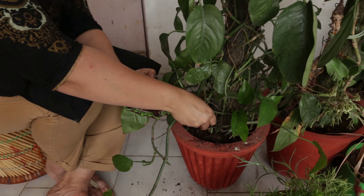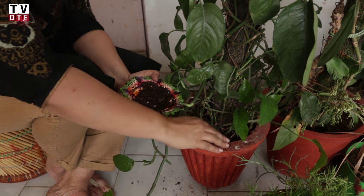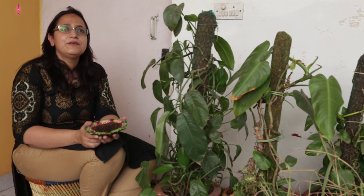The compost that comes out of the Khamba can be used to nourish your plants. You can use it as a top dressing for all your already-potted plants. If you want to pot a new plant, take a ratio of 60% soil and 40% compost and plant in a pot. If you don't want to use it at home, take it to any trees nearby, feed the trees, or gift it to a gardener at a nearby park — or simply put it at the roots of other plants.